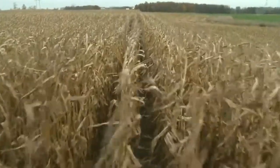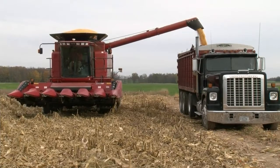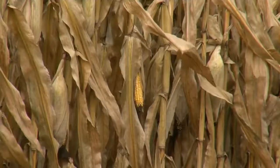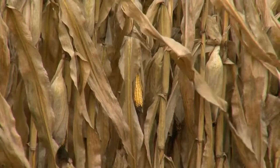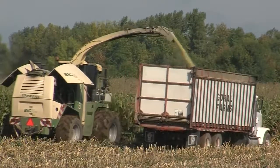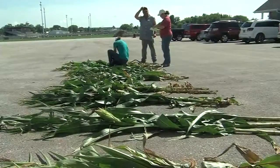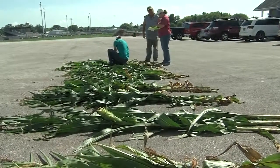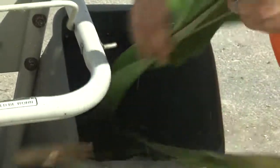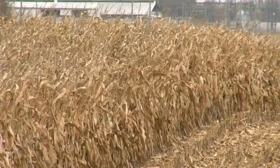Experts say you should be targeting 64 to 66% moisture for a quality harvest. The general rule of thumb in Wisconsin during fall is that corn dries about half a percent of moisture content per day. So if you check it and you're at 75% and want to be at 64–65%, you're looking at roughly 10 to 15 days to wait. You can make a good estimate based on that half-percent-per-day rate.